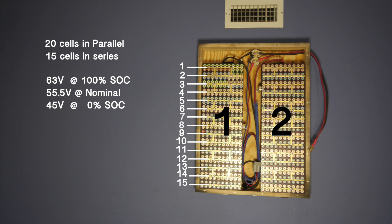What I'm gonna try to do is not break it up the way it sits. It's a little weird because 15 cells at 100% state of charge is 63 volts, at nominal it's 55.5 volts, and then at zero state of charge it's 45 volts. So that voltage is a little bit too high for any of the standard systems — 12, 24, 36, and 48 volt — though there are some inverters that are configurable to whatever voltage you want to throw at them.